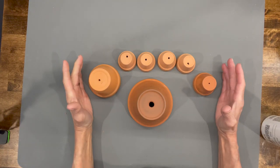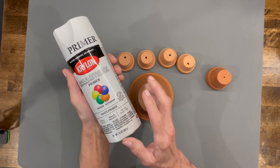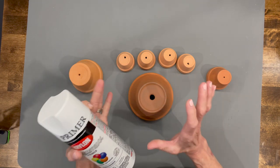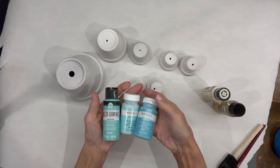First, we're going to use several different sizes of terracotta pots — I'll give you the link to those in the description. Then you're going to go ahead and prime these first. You want to make sure you don't skip this step, otherwise you're going to use a lot of your good paint.